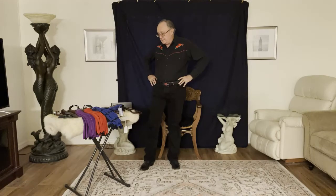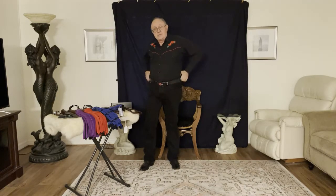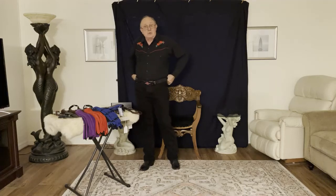Welcome to the BDSM Dungeon Play Channel. My other channel is Whips in the Dungeon. I'm Dex and as you know the excitement never ends around here. Today we've got a real special treat for our toy review playlist.